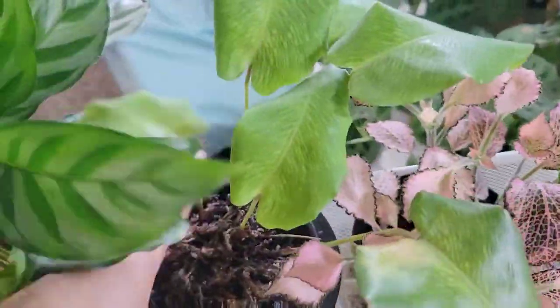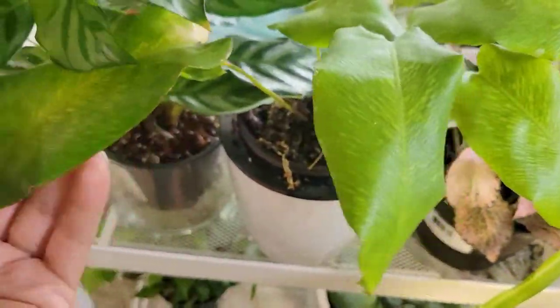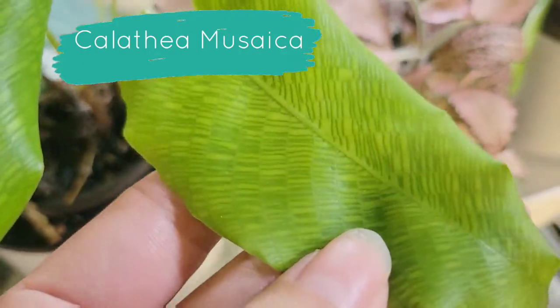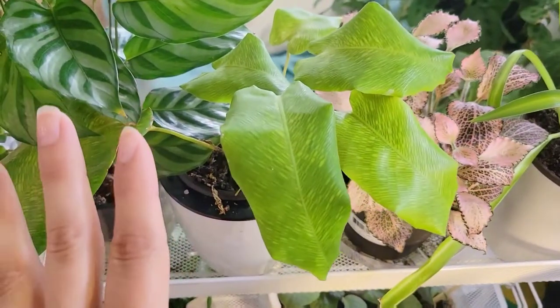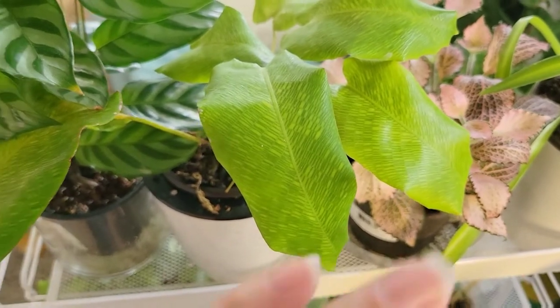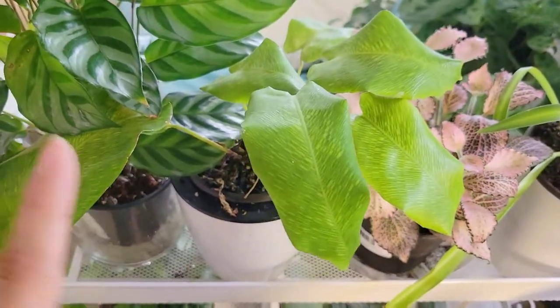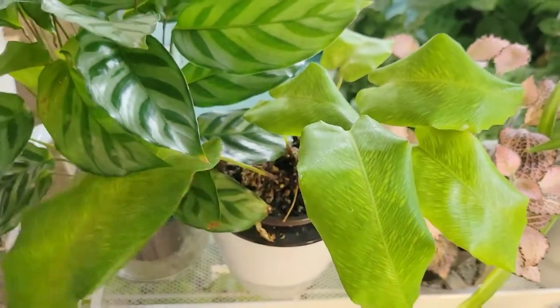Over here is my Calathea Musaica. It is on the struggle bus — it's been struggling since I got it a year ago. It is a very, very beautiful plant and other people have told me it's very easy, but I got a plant that was very tiny, only had two leaves, and came with a bunch of issues I've been recovering from ever since. It does put out a new leaf every few months, but I think I need to just suck it up and get a better, healthier plant.